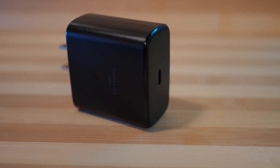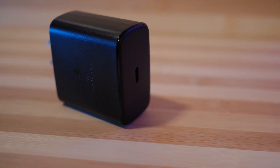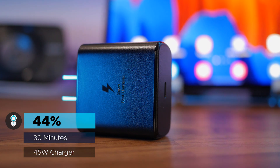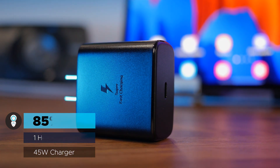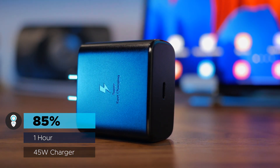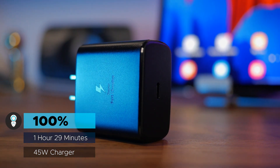So let's check out their charging times with the Galaxy Tab S7 Plus. First up, we have the 45 watt charger. Starting from completely dead, my Tab S7 Plus went from 0 to 44% in the first 30 minutes, then up to 85% after an hour, and finally fully charged the tablet after 1 hour and 29 minutes.